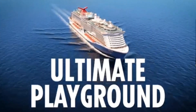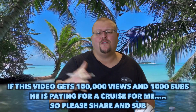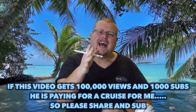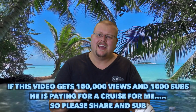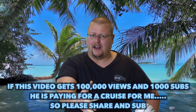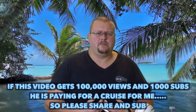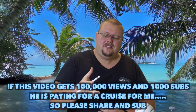Hey Trip Review fans, I am not Trip Reviews — I am his son Alan. I run a couple of different channels on YouTube, but I wanted to make this video for my dad's channel today. I'm going to be breaking down a fantastic ship that nobody's really been on yet: the Mardi Gras. It's a fun ship and I'm going to be talking about the playground, which is my favorite part because I love basketball and I also kind of like golf.